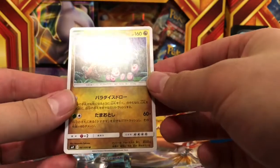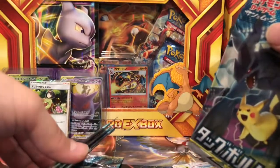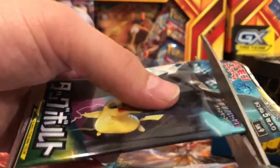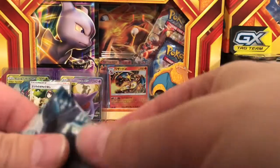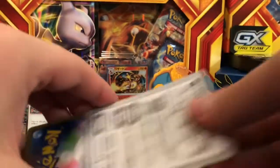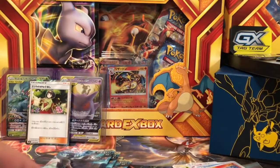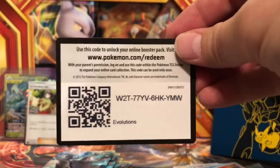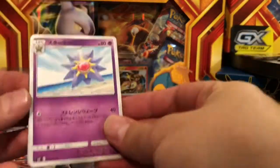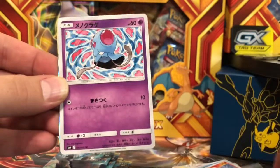We got an Alolan Exeggutor. We have about five packs left — we're halfway through. If you have any ideas for me or have seen any great deals, let me know and I'd love to check them out. I know you guys like these code cards and I'm going to keep it a surprise what I plan on doing, but I still want to give them away in a unique way.